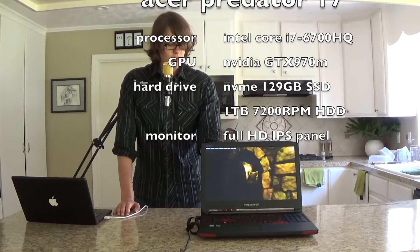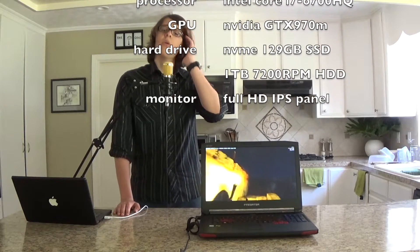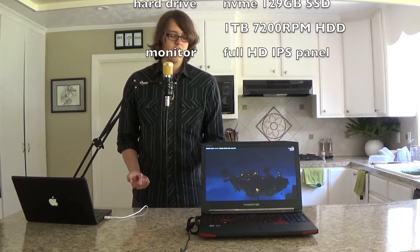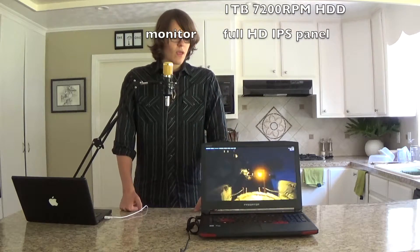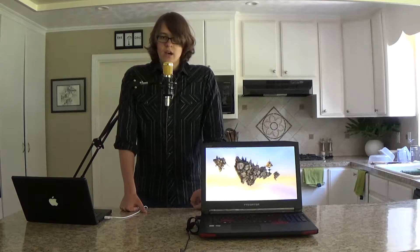I've got the fans turned on to max. You can control the fans for running this, which is pretty cool because you can do some basic stuff and have the fans on quiet, or you can put a big load on it and have the fans run like crazy. This has 3 fans in it right now — it comes with 2.